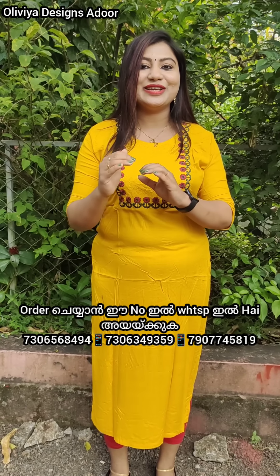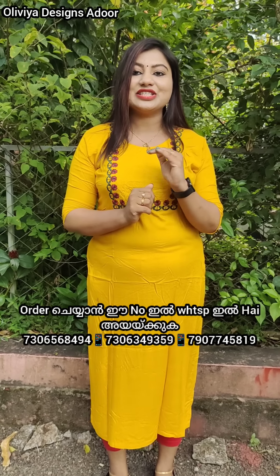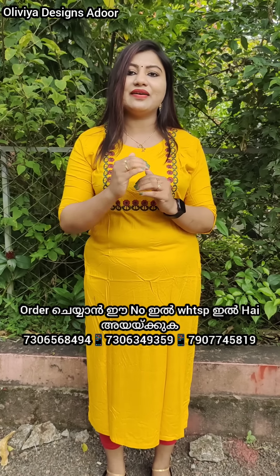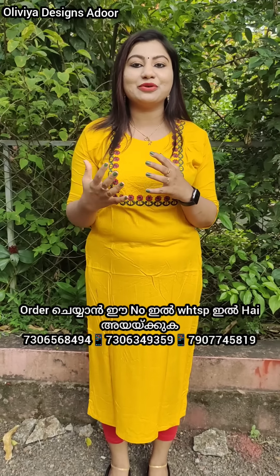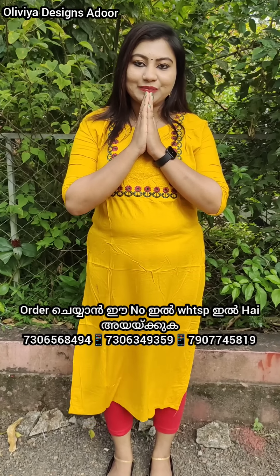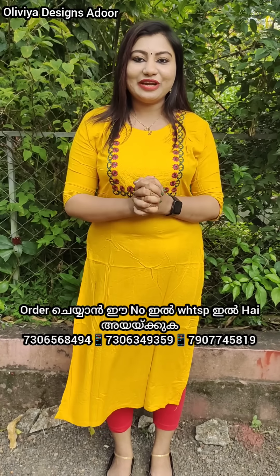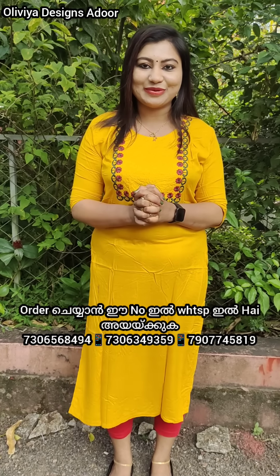This is the value of Olivia. I hope you enjoy this video. Bye!